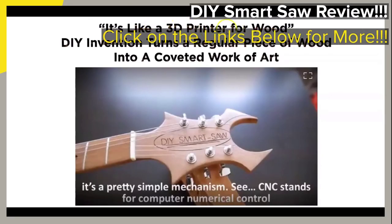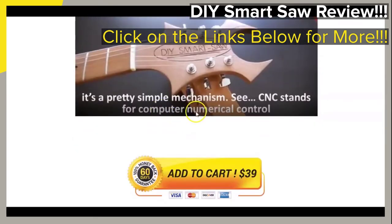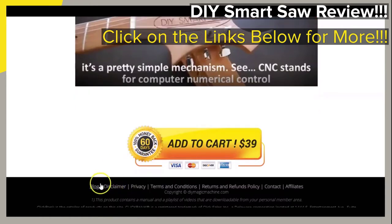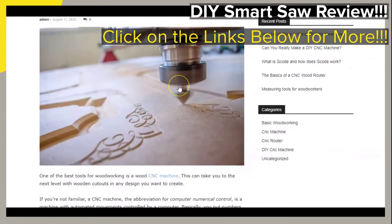If you love woodworking and have been looking for ways to build your own CNC router or smart saw, this brief video is for you. If you are not an engineer and feel that there is no way that you could possibly build a complicated smart saw, this brief video may have the information that may change your mind. This video will be a brief review of the featured DIY smart saw guide to build your own CNC machine or smart saw.